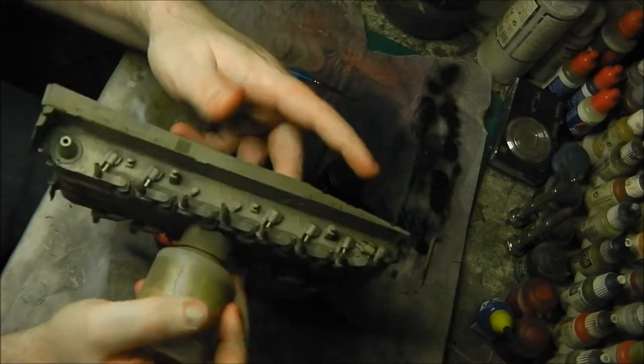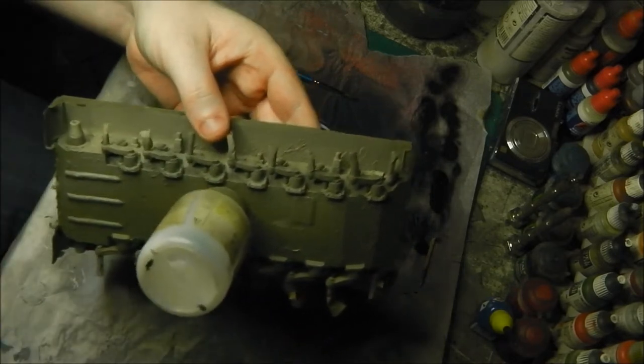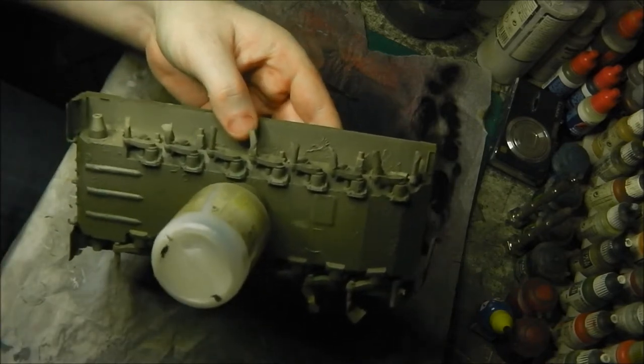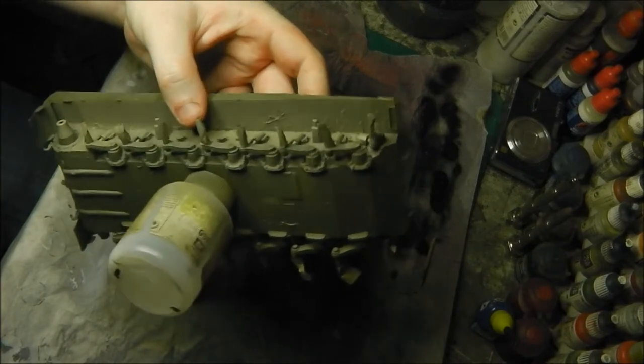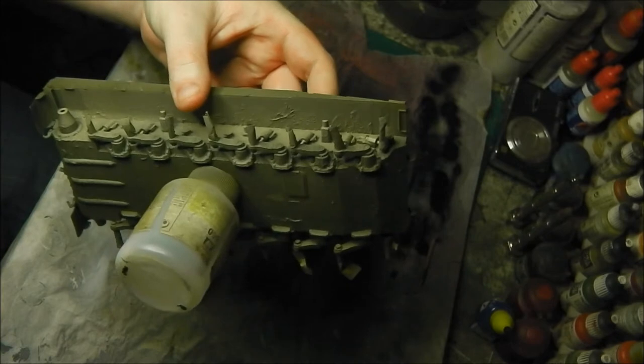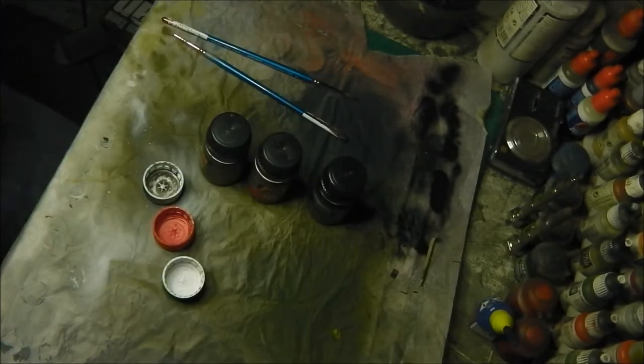You might also notice I have covered the sprockets for each wheel with a small piece of tape, just to keep the mixture off them. Otherwise it would make life quite difficult when getting the wheels on.